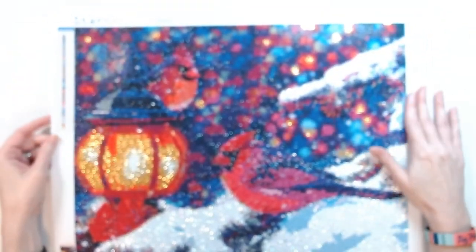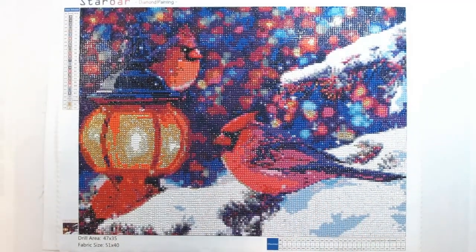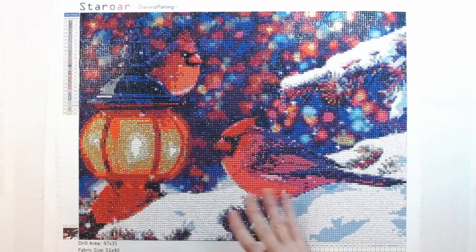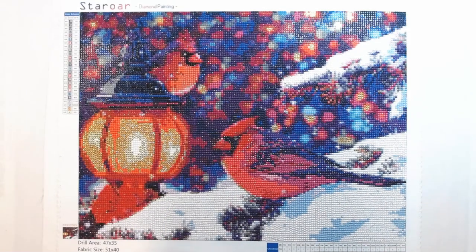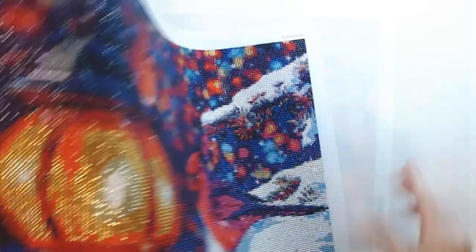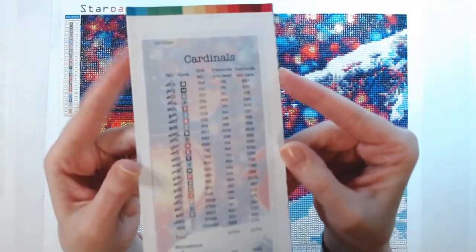I thoroughly enjoyed this, especially working on it around Christmas — it really put me in a festive mood. I really liked this one. I have not had any issues with Star Ore. I've always had good luck with the canvas being very sticky, the image being clear, and the drills being good quality. I didn't run out of any drills — I have never run out of any drills as of yet, fingers crossed. This one was a joy to work on, especially with these rhinestone drills — they were gold and silvery and pewter color. Really pretty. That was my Christmas Cardinal, done in December.